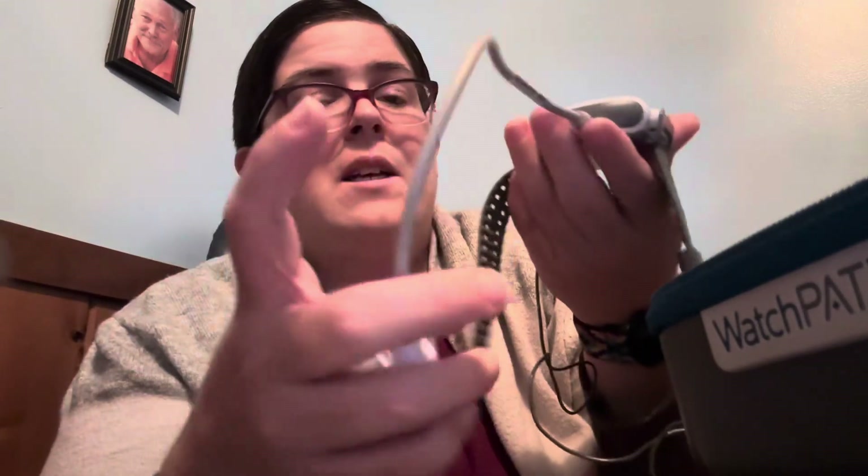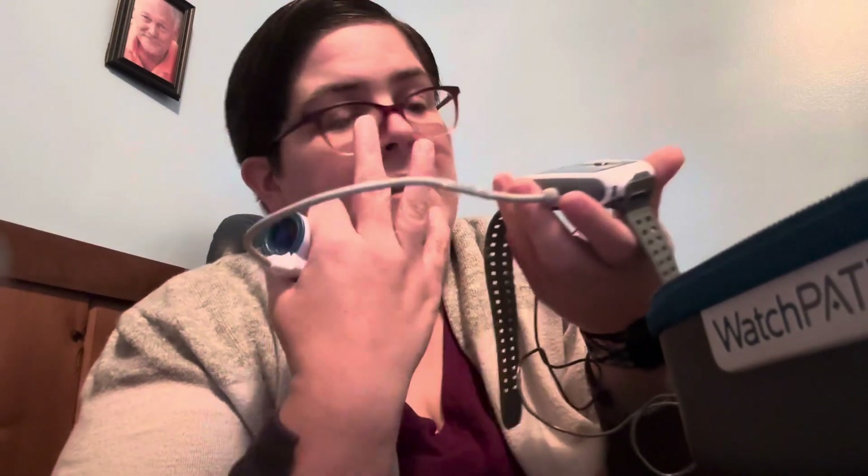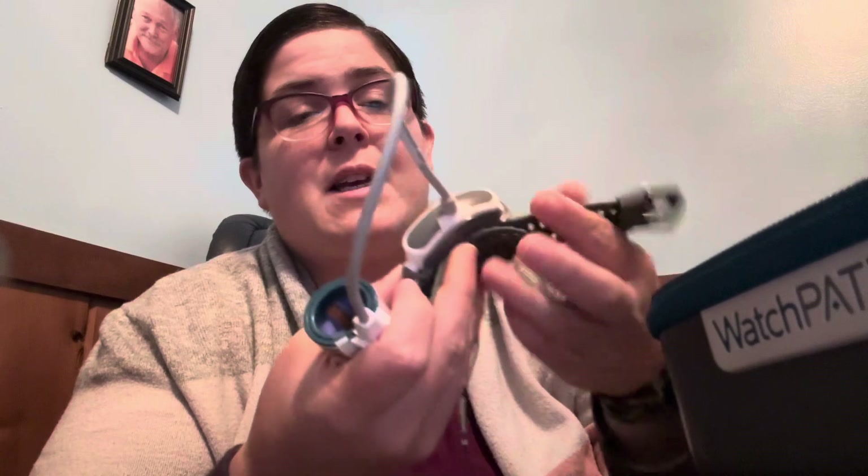So once they have the watch on and the finger piece on, they just hit the little power button and it will cycle through a system test of the machine. We already set this up with the patient's information — their name, insurance, all of that — in the sleep center before it gets given to the patient. So then when it comes back, we can just plug this into the computer, download all of the information, do our report, and give it to the physician once we have written our report. It's really that simple.